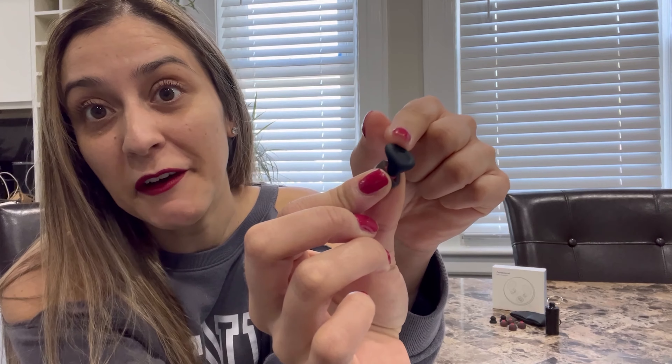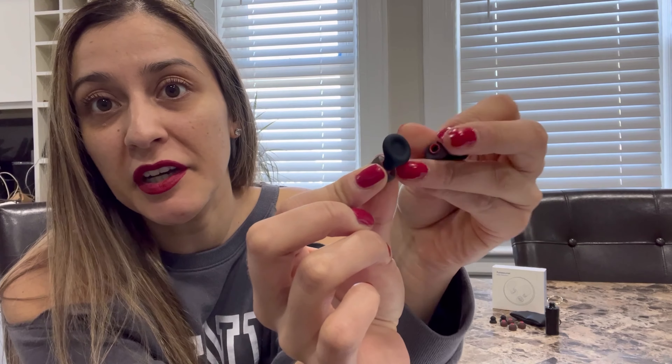They are made of a flexible silicone material that is eco-friendly. Also, it's washable and therefore reusable, guys. You can use these as many times as you want.